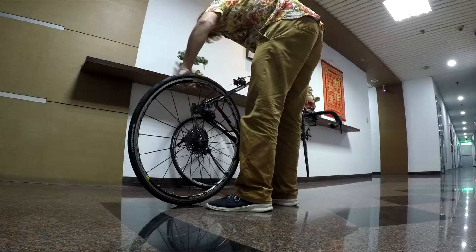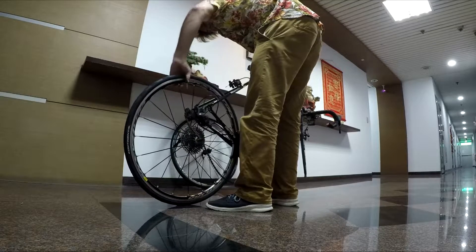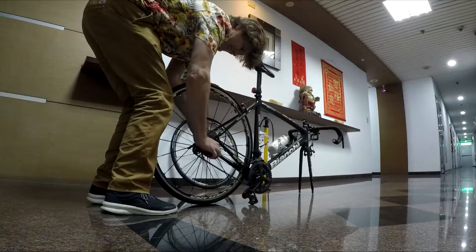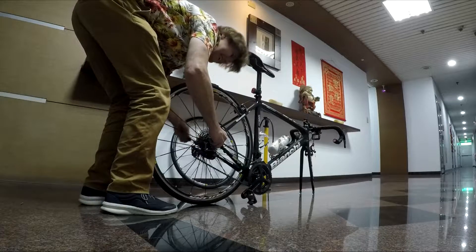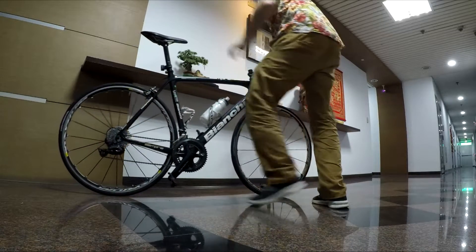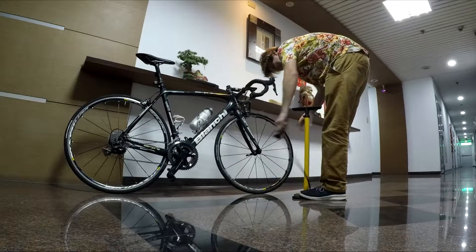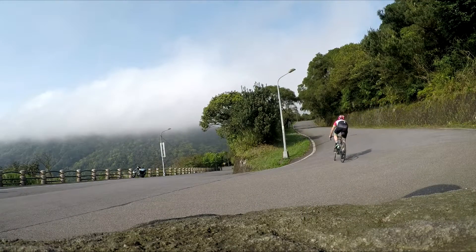Now put the wheels back on the bike. When putting the rear wheel on, simply pull back the derailleur with your hand. I don't have a bike stand, but this works — just take your time. Reinstall the front wheel, tighten up the brakes since you had loosened them earlier, and pump to full inflation — I'm putting about 100 psi in here.